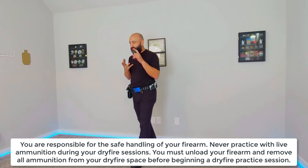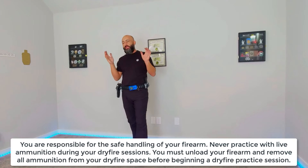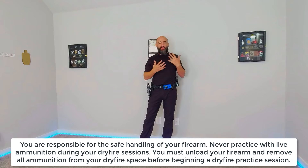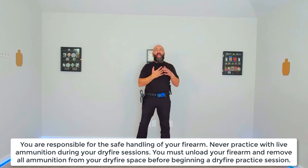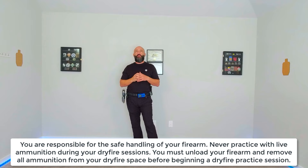Speed mode, accuracy mode, match mode — we've alluded to all those things and we've had some conversations about those things. I want to ask you to be more deliberate in how you choose your practice sessions.